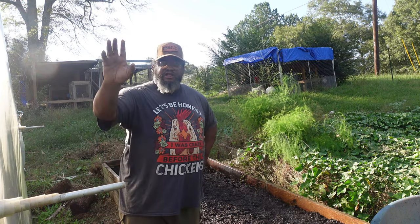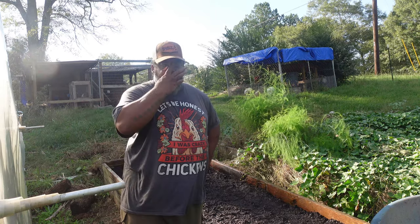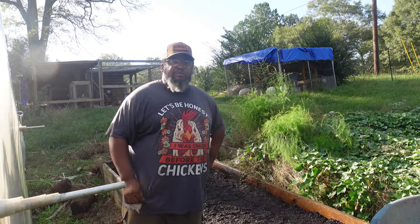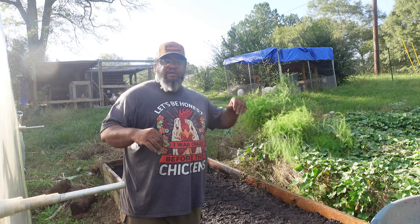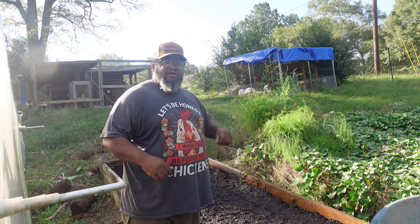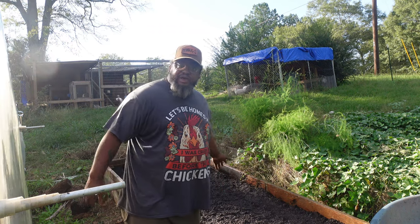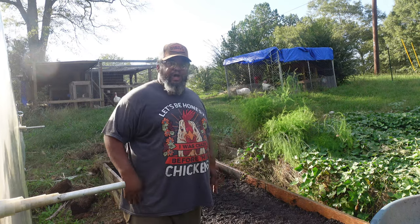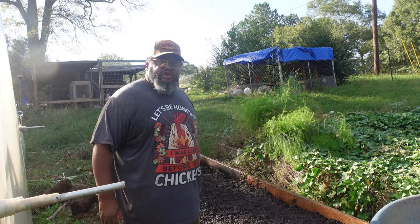I still gotta finish clearing off the garden here behind me — I'll probably get on that tomorrow, probably not gonna film it. I don't know how much the camera caught because it kept cutting off on me, but you should have seen me get some soil from the other garden and flame-weed those raised beds back there. You got to see me plant my carrots here. I still have a ton of carrot seeds left, so I'll find another spot and plant them sometime this week as well.